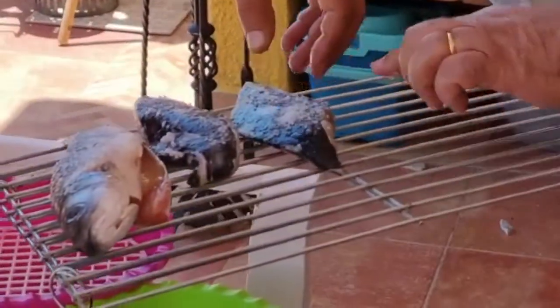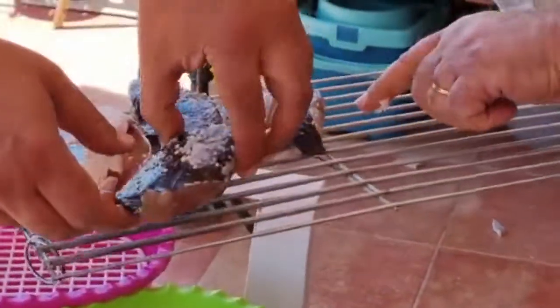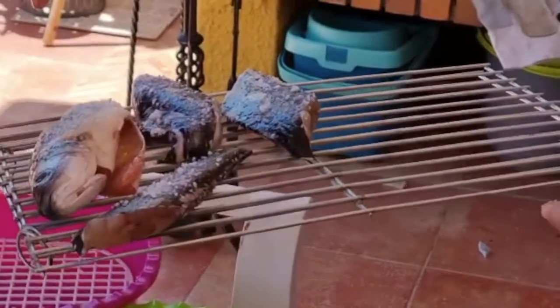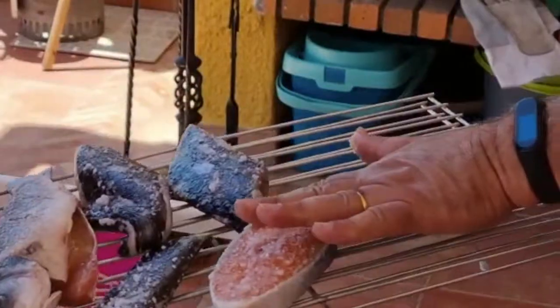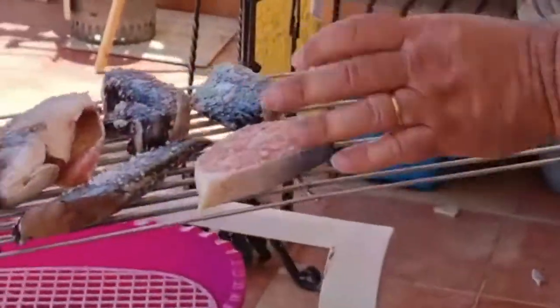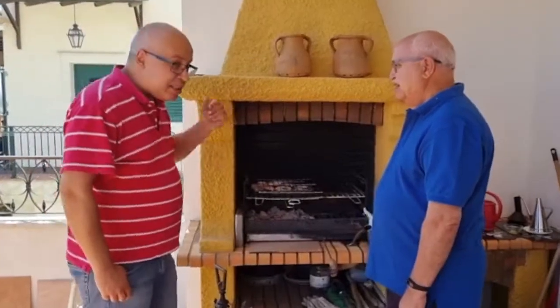Sardines are going to be the last ones. Once it comes off the grill you eat it straight — you cannot wait a single second. This is the noise that you want to hear — the good noise.